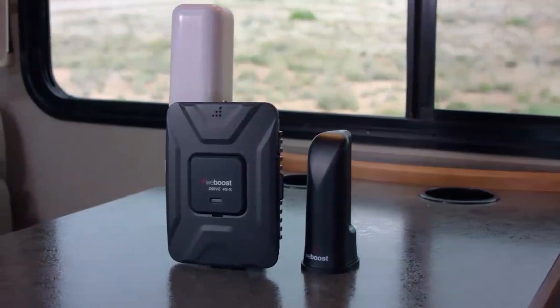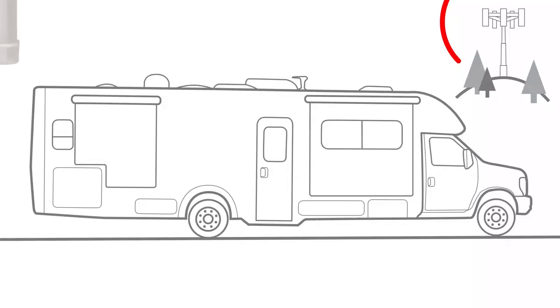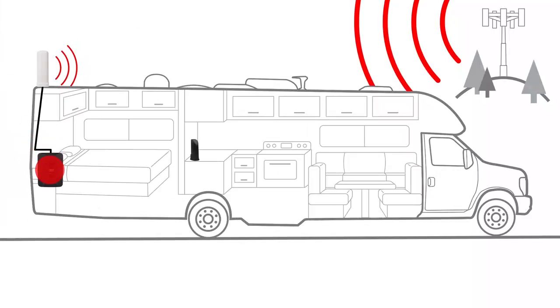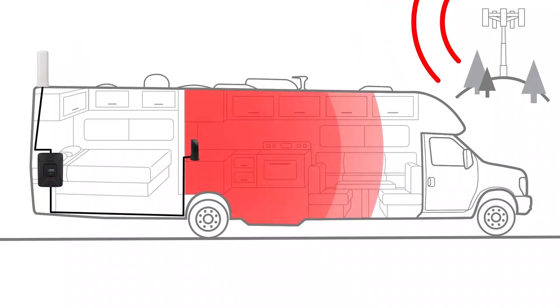Everything you need to complete a professional installation. Signal boosters work by capturing the cellular signal outside of your RV using the outside antenna. The signal is then passed inside to the signal booster, which amplifies the signal and sends it to the inside antenna, which broadcasts that stronger signal inside your RV. The process is then reversed when you place a call, and the booster sends the stronger signal back to the cell tower, keeping you connected.